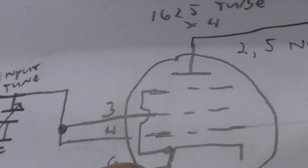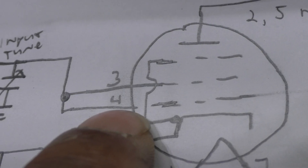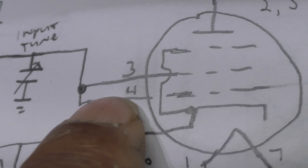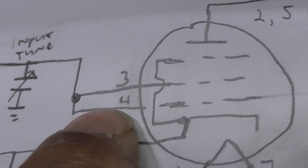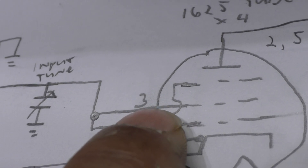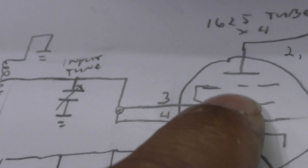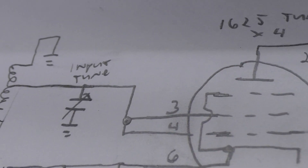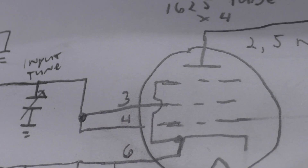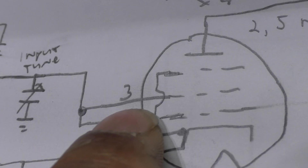Driving both grids increases the gain somewhat — it's not a full turbo, but a little boost, so it takes less drive. Higher gain because you're driving two grids, which is very unusual. In a full turbo, you wouldn't drive that second grid — pin 3 — with signal; you'd put full voltage on it to strongly attract electrons. Driving it with signal just boosts gain a little, and that's how this amp gets away without needing a driver tube.